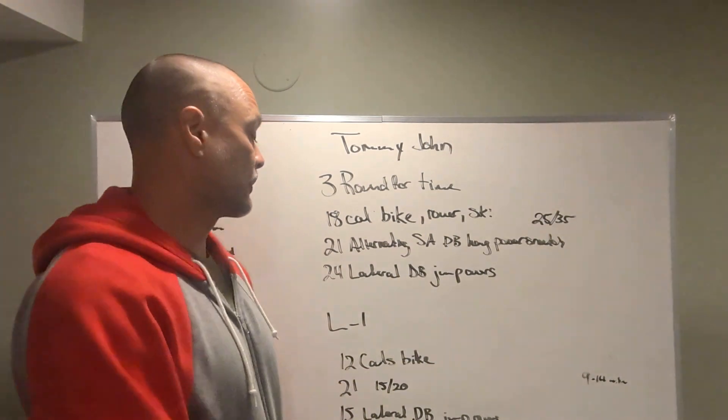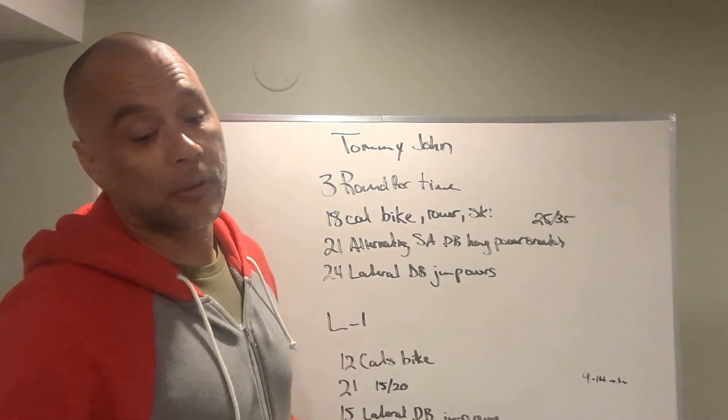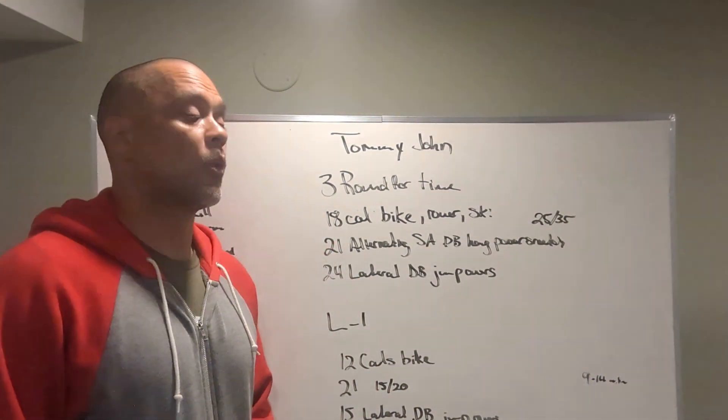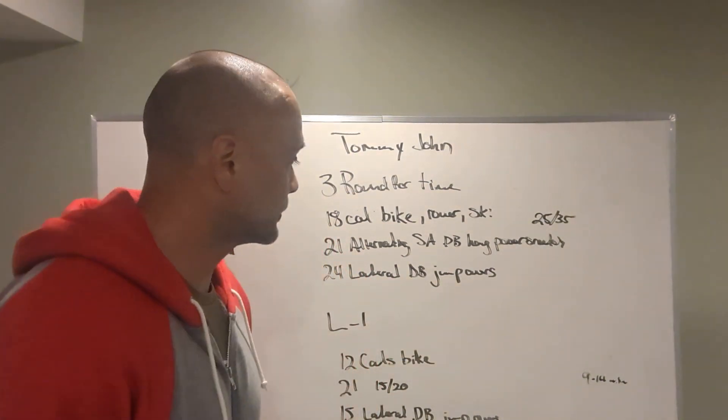Ways we can scale this workout: we can lower the loads, decrease the calories on the bike, and decrease the dumbbell jump-overs. If we're scaling, we can step over instead of jump. Still really want you moving quickly through that lateral hop over the dumbbells.